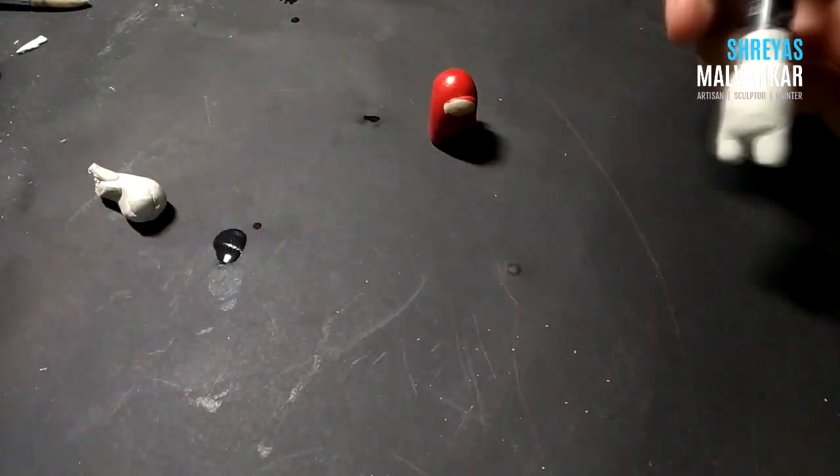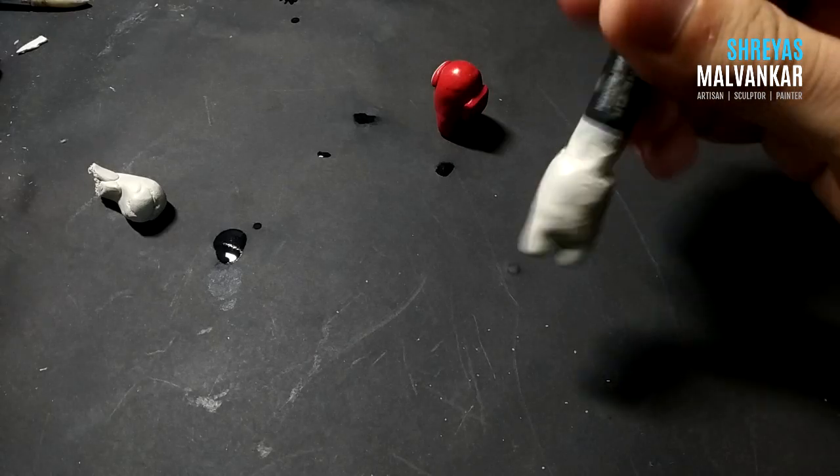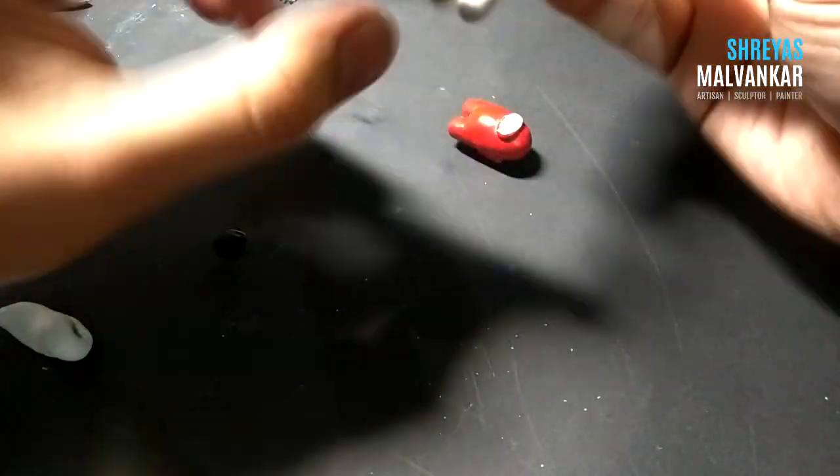To smoothen the clay and remove fingerprints, simply use water and gently keep rubbing. You can also use a spatula to get a proper cylindrical shape.